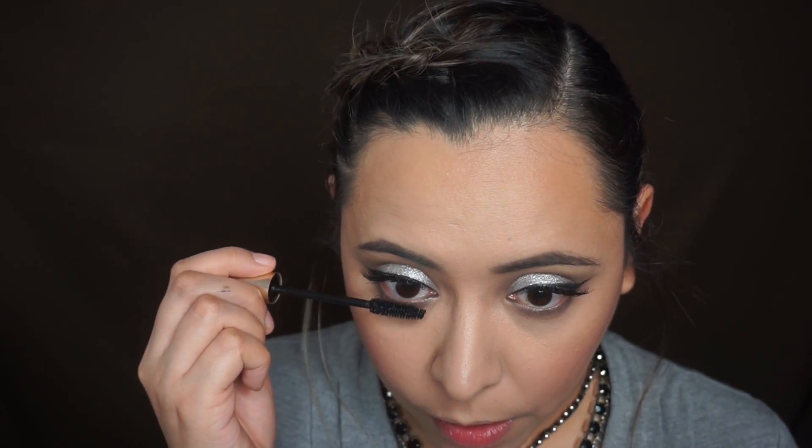I used the contour shade from the Wet n Wild contouring palette to set the contour stick and add more coolness and bronzing to my face. I cleaned up with the banana powder under my cheeks for structure, then used the Wet n Wild highlight palette — the champagne and a pinky shade — which gave me an inner glow. Then I applied the Elf pinky blushes.